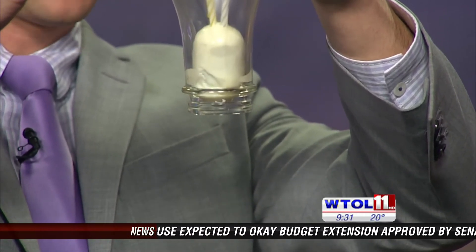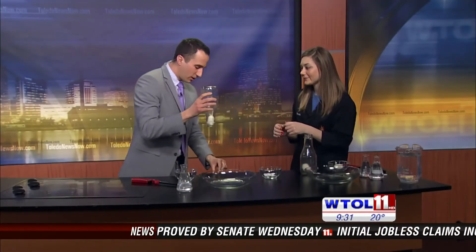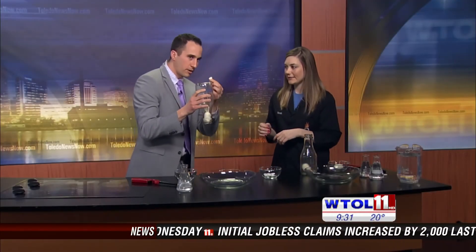You think so? Mine went in a little faster. Yeah, you're right. Yours looked a little nicer too. We're in, and I only lost a little bit of a chunk there. Fantastic — a little breakfast for somebody.